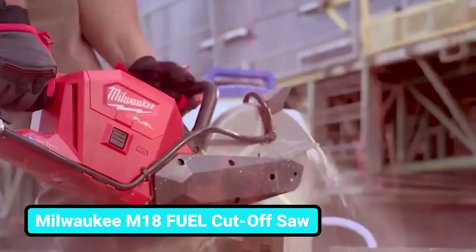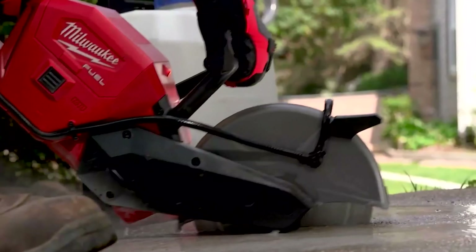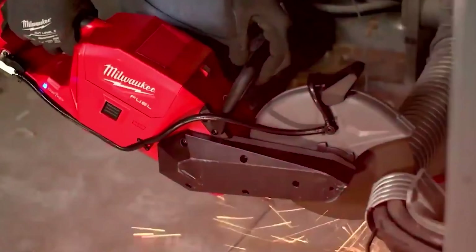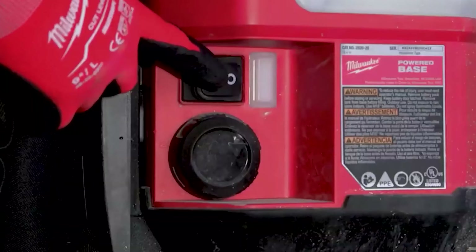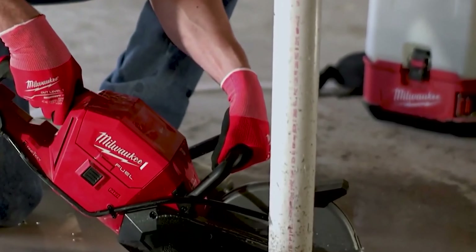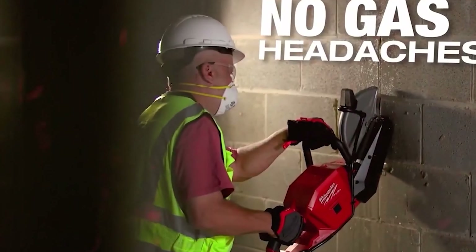You're going to be amazed by the amount of torque and power this tool provides. This cut-off saw from Milwaukee is an extremely versatile solution for cutting a large variety of materials — great for cutting metal, MC cables, reinforced concrete, and steel studs. This tool produces no fumes, so you can use it indoors. With the M18 switch tank, you don't need a 300-feet hose for water supply. This battery-powered cut-off saw ensures no gas headaches and does absolutely everything you'll need.